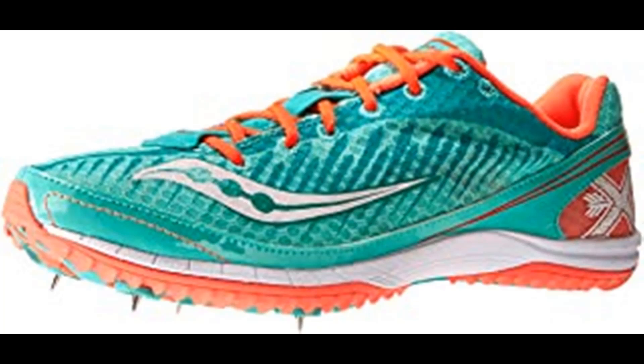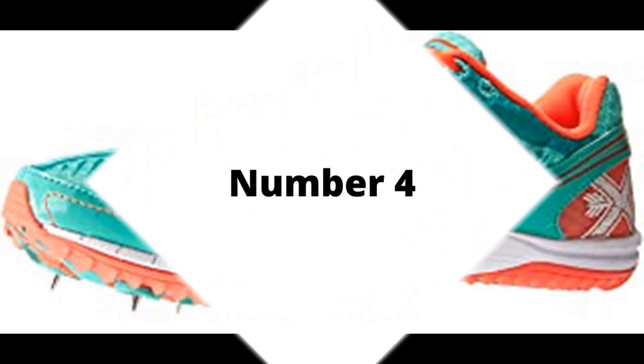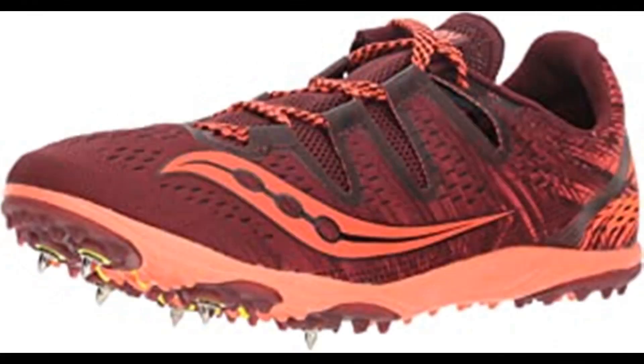100% synthetic, imported, synthetic sole. Number 4: Saucony Women's Carrera XC3 Running Shoe. Textile and synthetic imported man-made sole, shaft measures approximately low top from arch. 6-pin spike plate, IsoFit engineered mesh upper, SSLA EVA midsole.